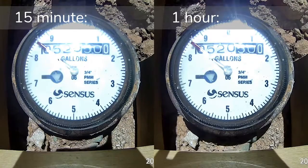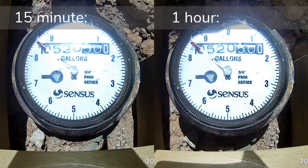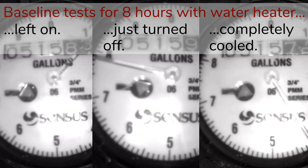The 15-minute and 1-hour baseline tests are pretty boring because in general this is a blunt tool, and if there's no usage, the turbine isn't moving. However, that isn't quite true on longer running tests.